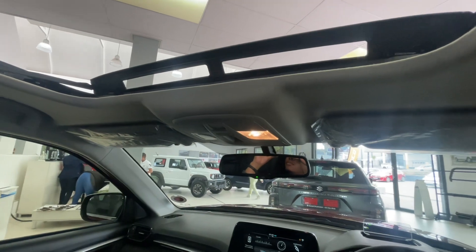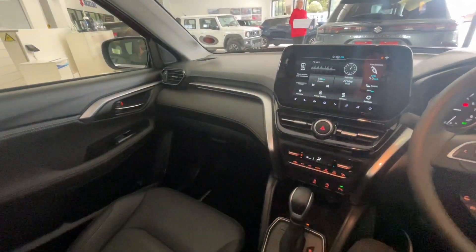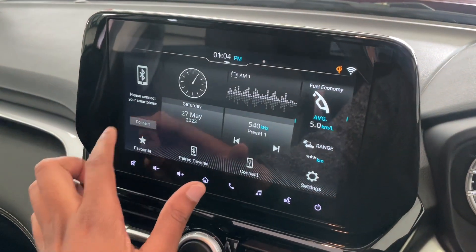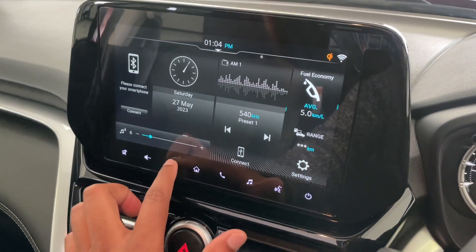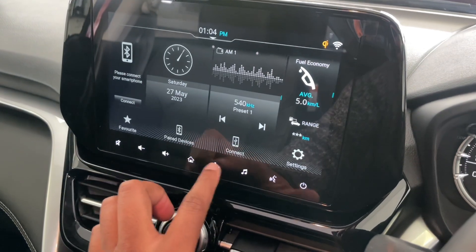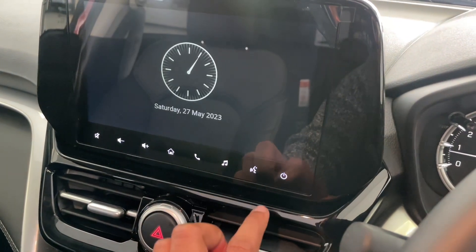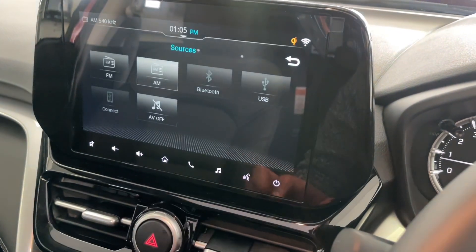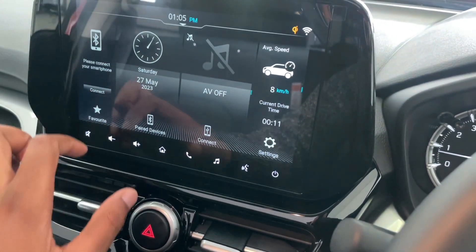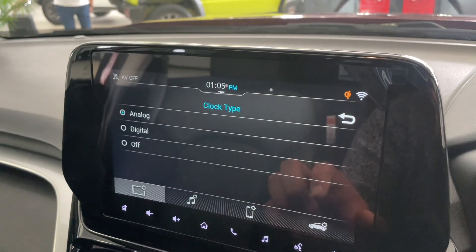This six-speed four-wheel-drive hybrid model comes with paddle shifters on the steering wheel, which let the driver switch gears and have fun while driving. For all the good, there's one bad: the touchscreen volume buttons. You have to tap repeatedly to raise or lower the volume, and you can't even hold the button to scroll continuously. That's just unacceptable — Suzuki needs to do better.